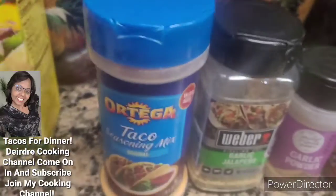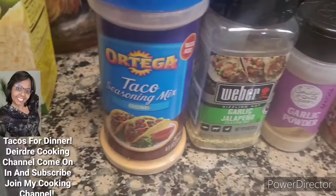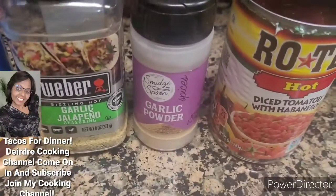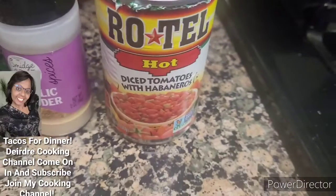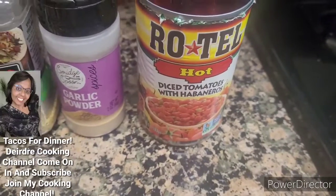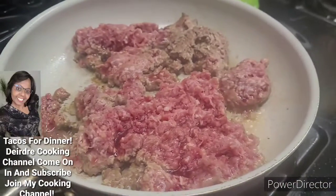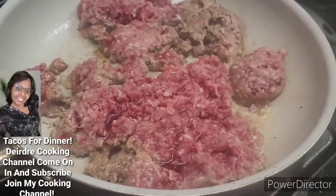This is the seasoning that I'm using to season my ground beef — each one at least a tablespoon. I like this seasoning. And then I just always open up a can. So I got my ground meat cooking. I'll see you guys in a minute.